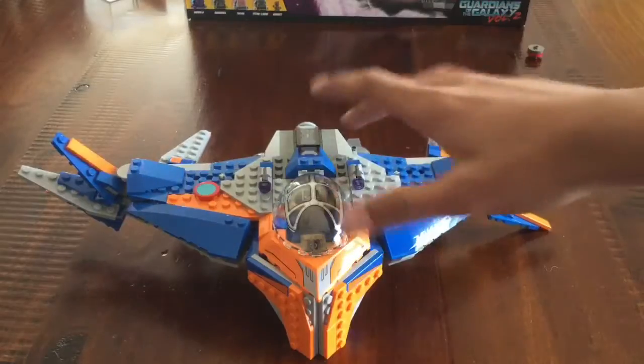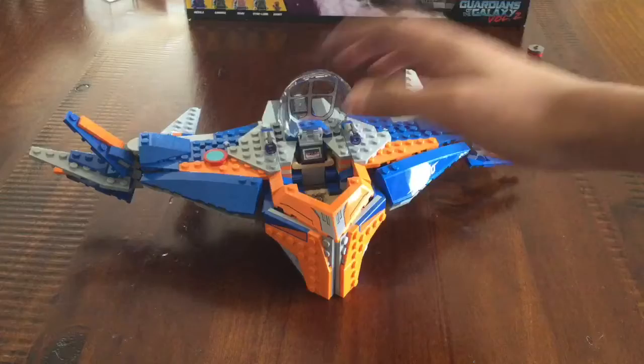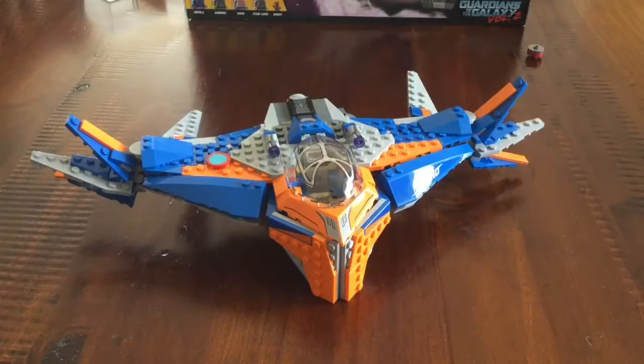The Milano is great — this whole Milano is really good. There's not much space inside the cockpit, but I'm going to come back to that later after I cover the minifigs and everything else. But yeah, that's about the Milano.